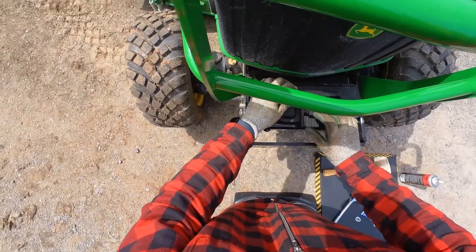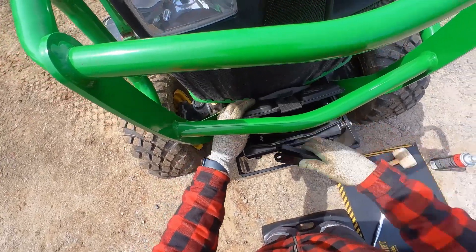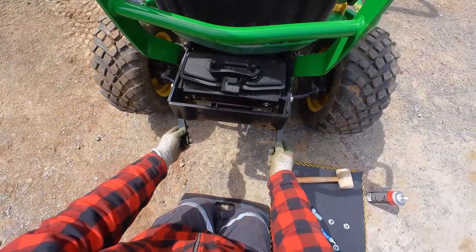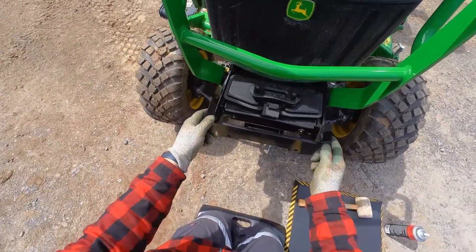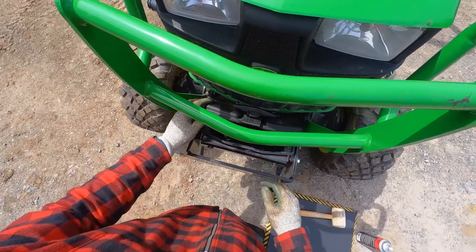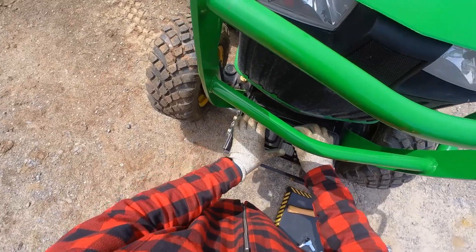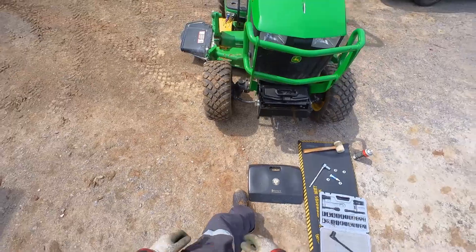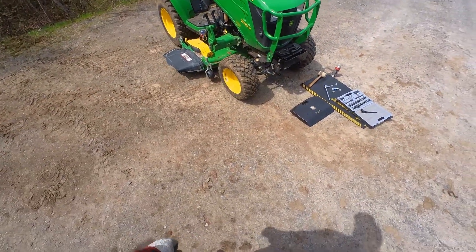It comes with spacers inside the box — these are if you don't have the mower deck, they fill in there. And there we go, now on to the next project.